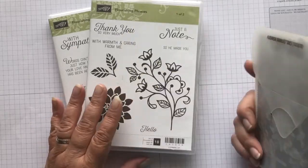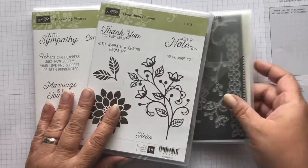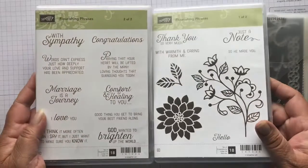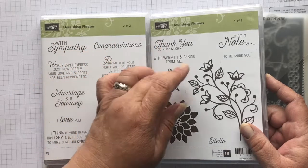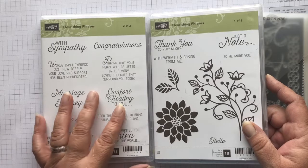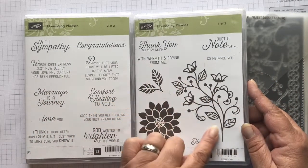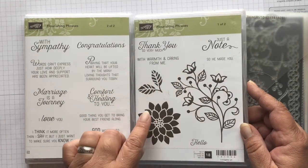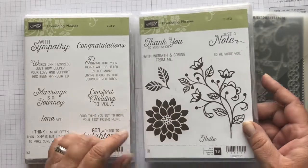We're going to be using this Flourishing Phrases Bundle Set — the dies and stamp set. This is a great stamp set for beginners because you have Sympathy, Congratulations, Thank You, Hello, Comfort and Healing. A great little set if you're only wanting a few stamp sets. And then there's this great big image you can color in with our Stampin' Blends, and you can also do some fussy cutting and make it a 3D flower.